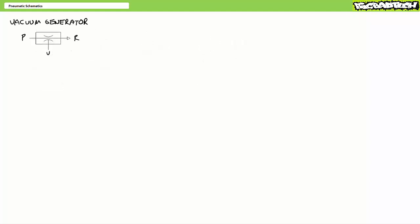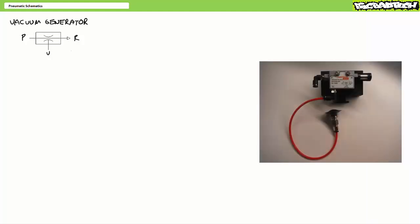Let's now examine some oddball pneumatic components unique to pneumatic systems. Related to the suction gripper or vacuum cup actuator discussed earlier, a vacuum generator is a necessary component which sources the negative pressure necessary for the gripper's operation. A vacuum generator is schematically represented as a cone or restriction with a pressurized input and an exhaust. As air speeds up to cram through the narrow restriction, it creates a negative pressure, sucking in air through the V port. We'll examine vacuum circuits in later lectures.